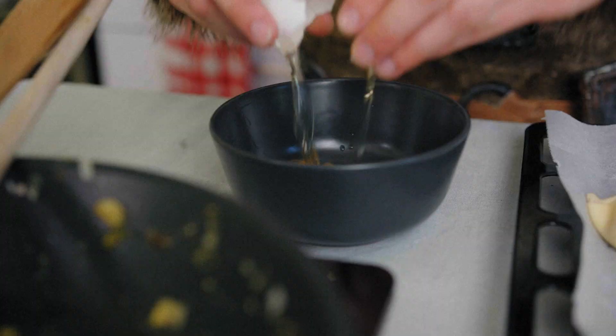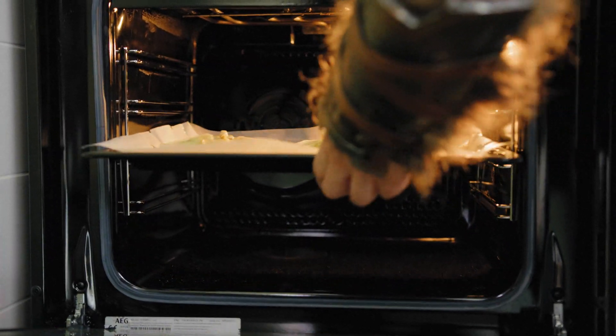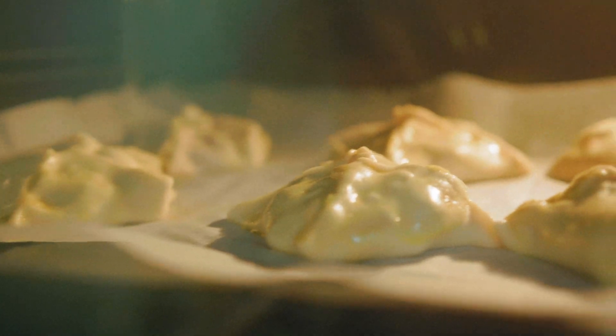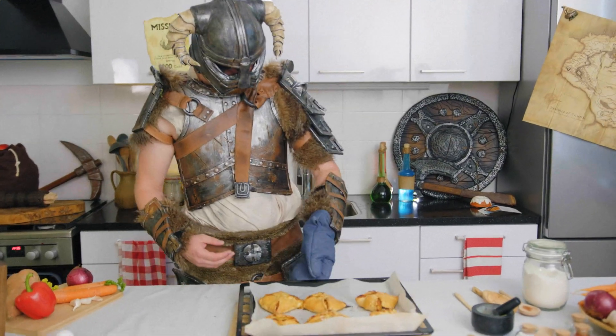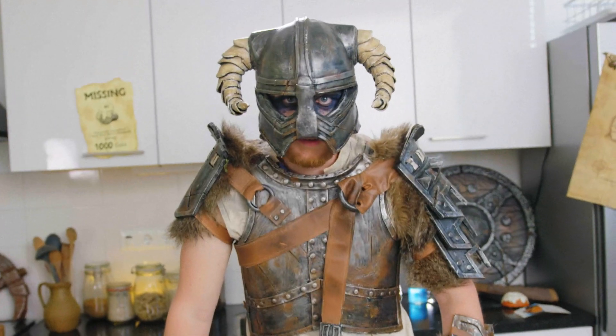Now take an egg and beat it, and brush the dumplings. Put them in the oven and let them bake for half an hour at 180 degrees Celsius. When they're golden brown, take them out of the oven. And that's how you make Skyrim chicken dumplings — don't they look delicious?